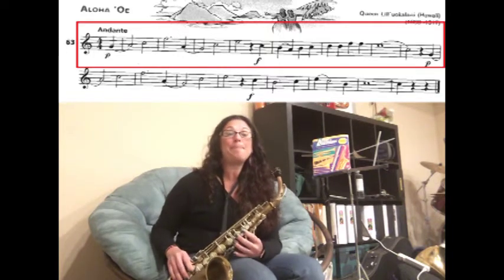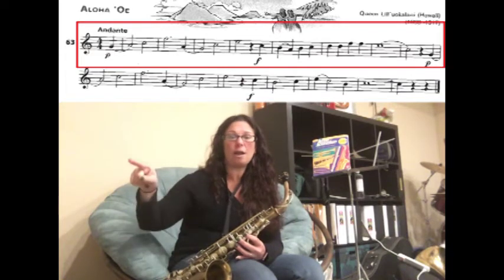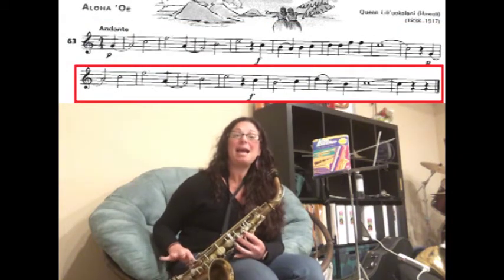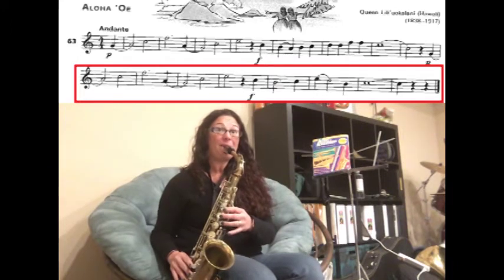Rest. Now this next note is the pickup to the next line. If you notice, the slur goes over the line — it's a G slurred to an A for two counts. Then we have a C for two counts and an F natural for three counts. Here we go — one, two, three.